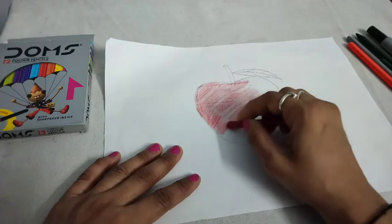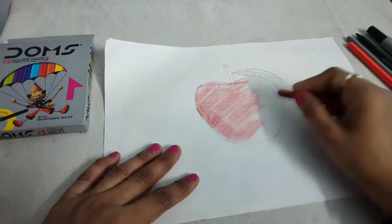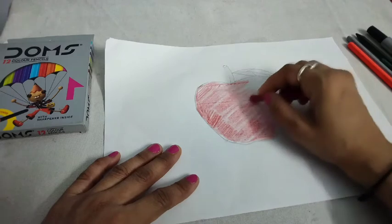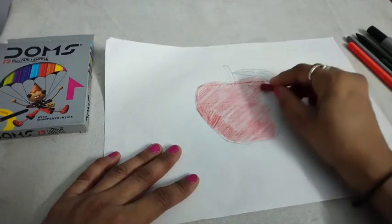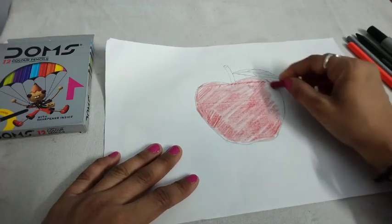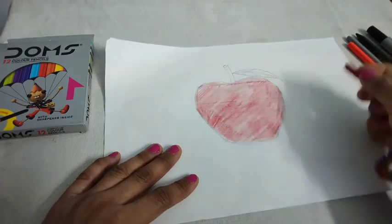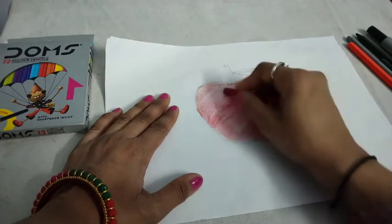You can draw many more things like banana, orange, grapes, and so many fruits. But apple is so easy to draw. Color it dark. We use wax color.